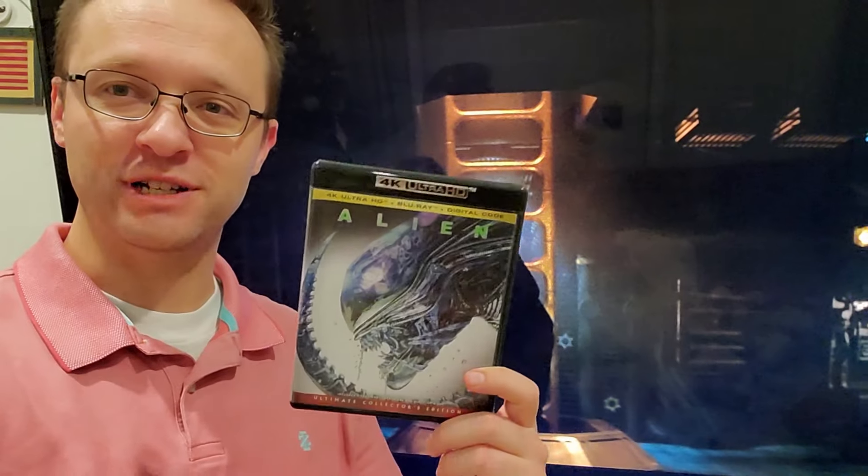Alien from 1979 on 4K Blu-ray. We did the theatrical version specifically.